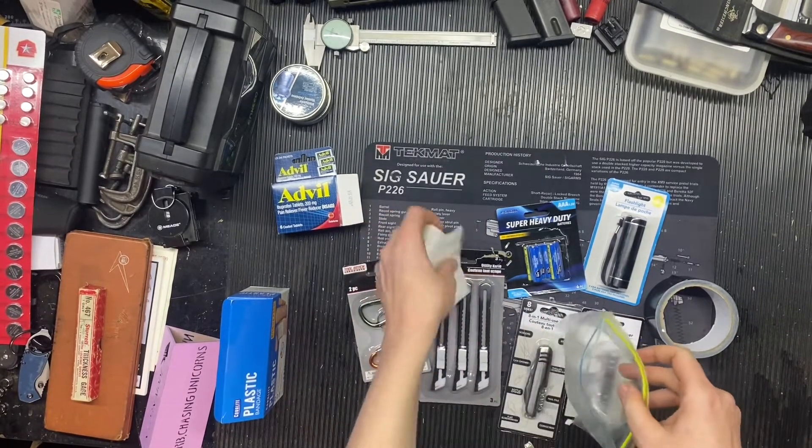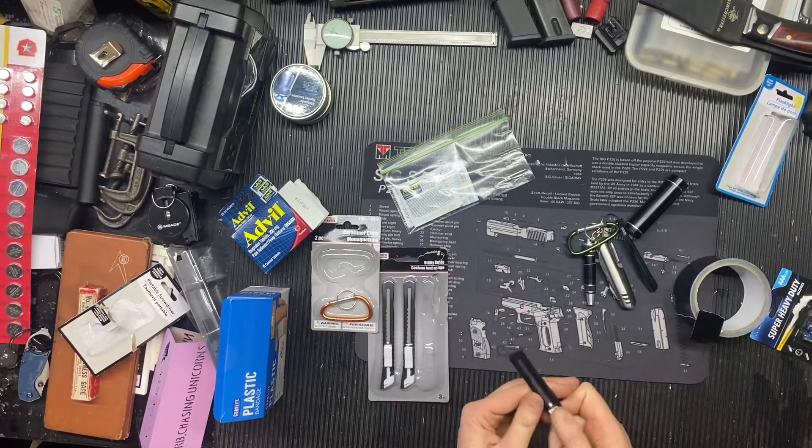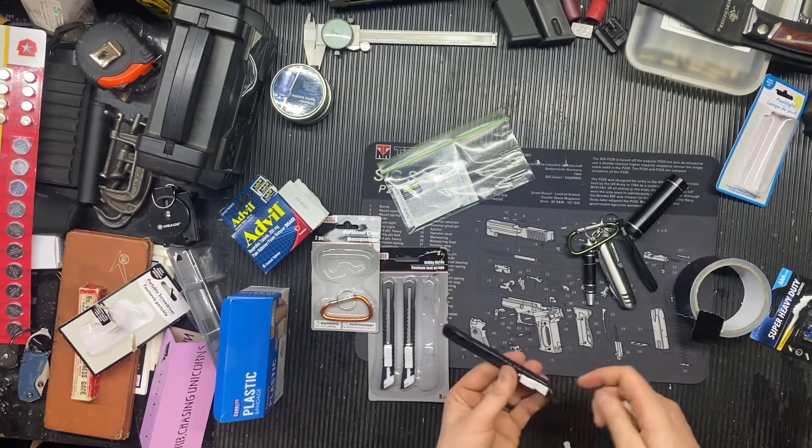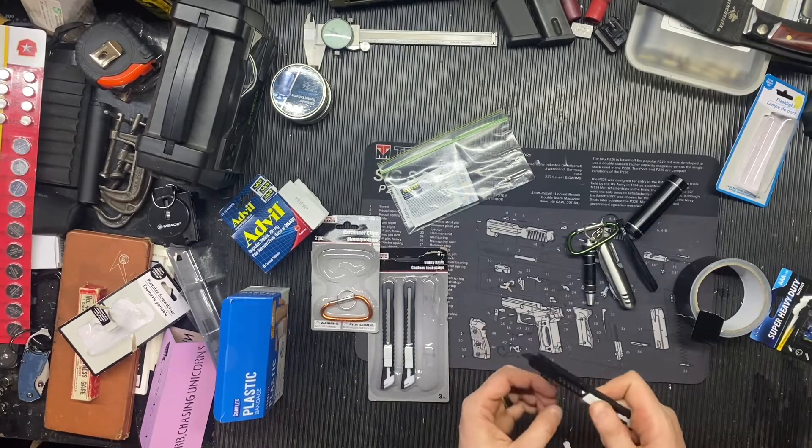Hey guys, it's Satire Prepper here. A little bit different video — wanted to go to my local Dollar Tree, which is dollar twenty-five now, and see if I can make somewhat of a competent EDC.